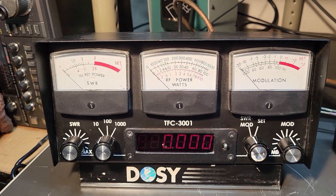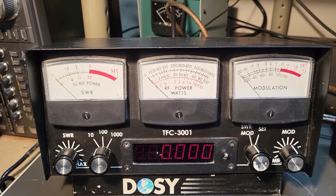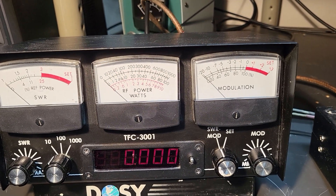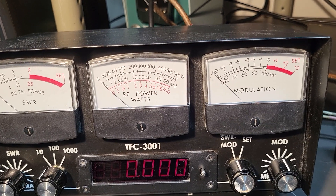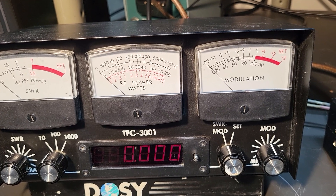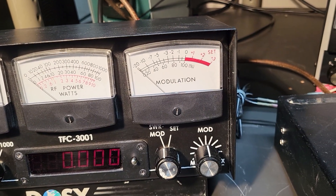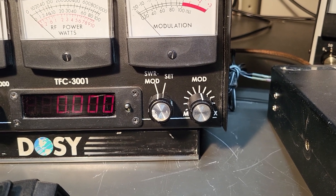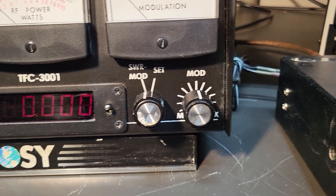As you can see, it shows your SWR reflected power. It also has a wattmeter capable up to 1,000 watts, and then modulation. It has several settings down here to set your modulation, and it's set right now for SWR and modulation.